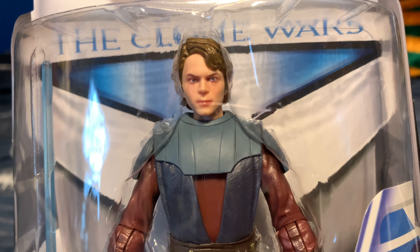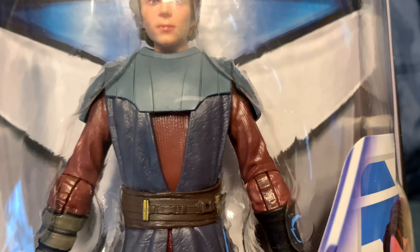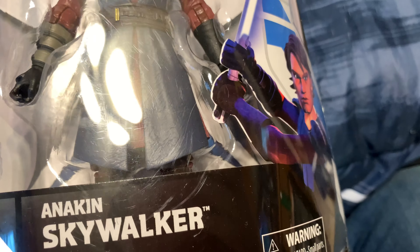My favorite part is that he's got the tunic armor and looks so cute. He's got the new body top, so it's a completely new figure because he's got the single swivels. That looks cute as beans.